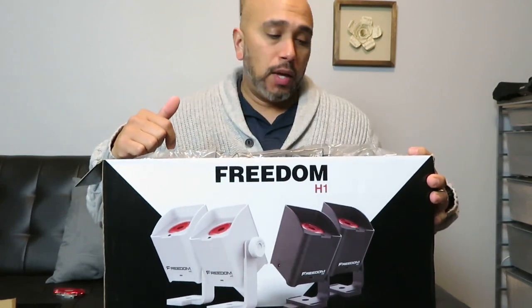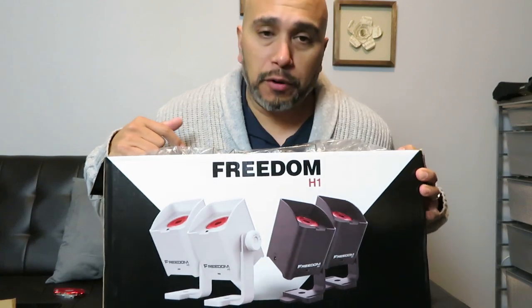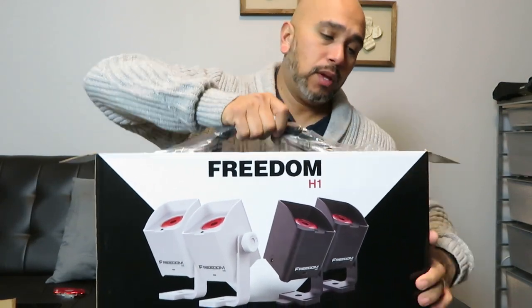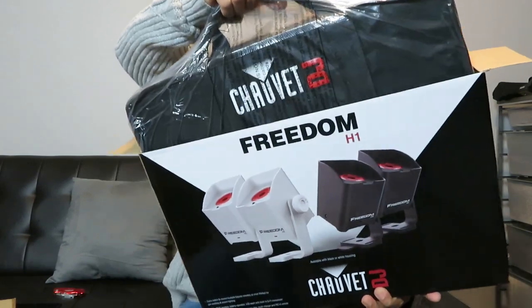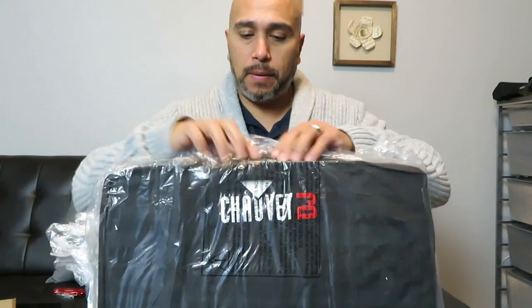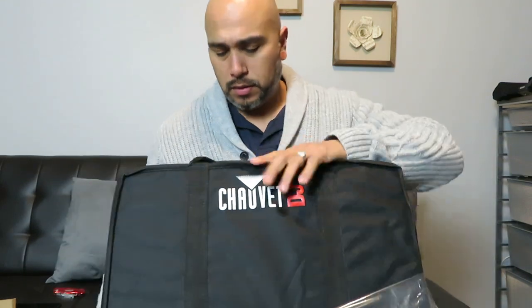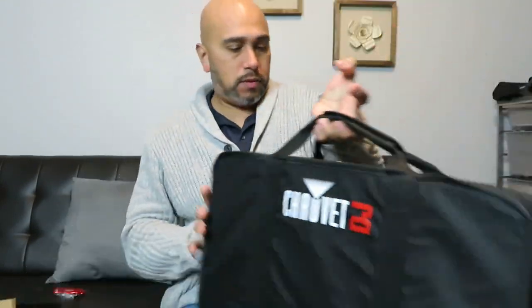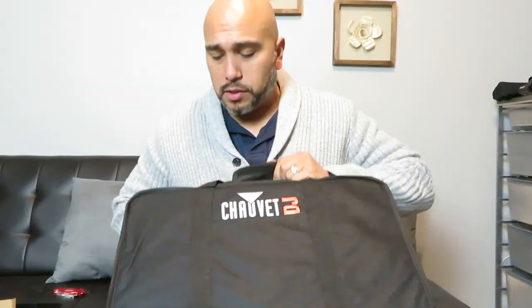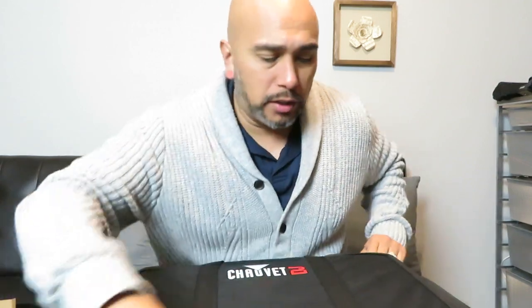This works with the Flarecon Air; it also comes with a remote control and is totally compatible with the Freedom Par series. That's why I wanted to match — I wanted everything to look the same. I was really impressed with the case that came with it. It's pretty nice and durable. Chauvet makes some pretty good cases.